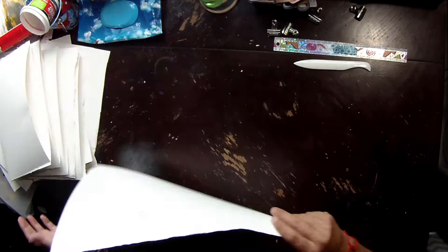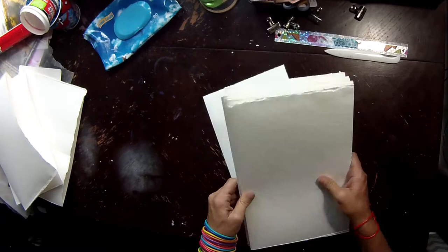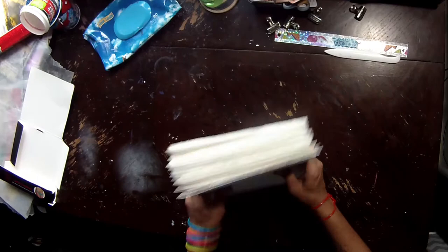I cut it down roughly to the size I need. I don't do any of the pre-stretching — a lot of people will wet and stretch big rolls of watercolor paper, lay it flat, weigh it down until it's dry — but I don't do any of that.